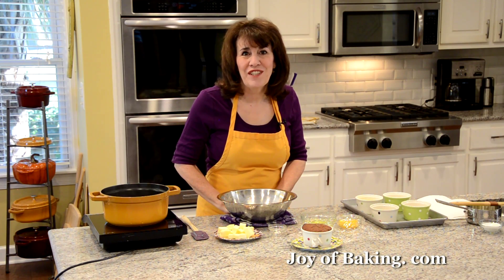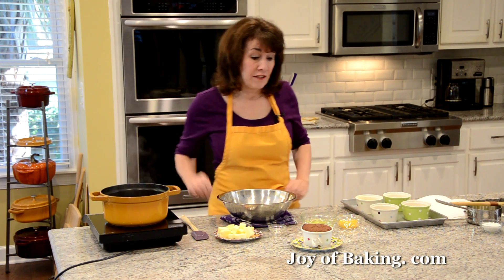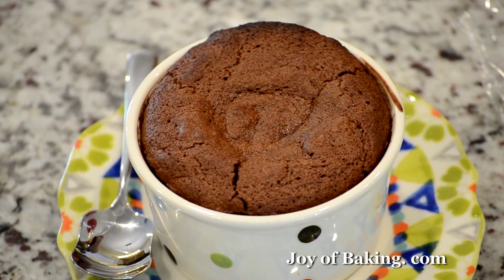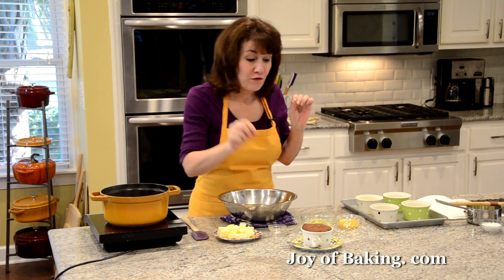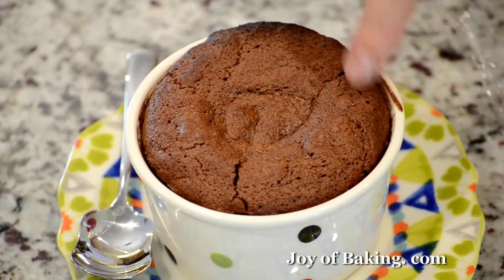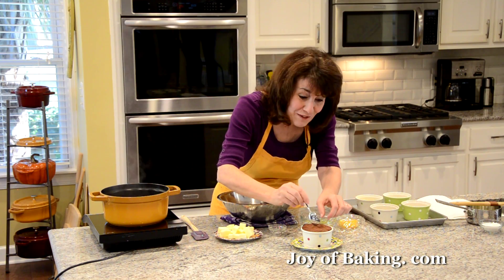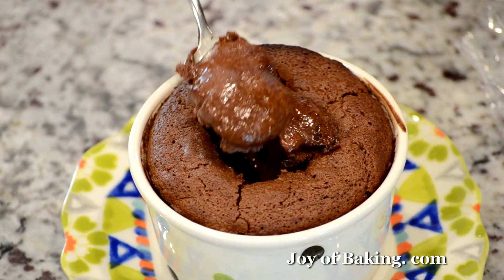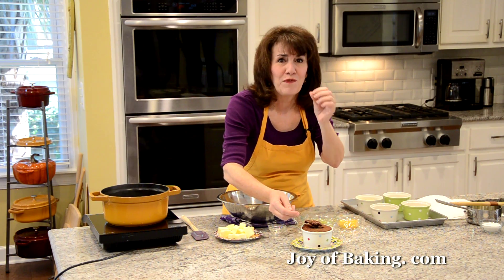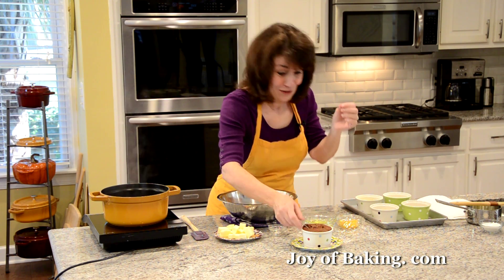Hi, I'm Stephanie Jaworski of joyofbaking.com. Today we're going to make molten chocolate cakes, also known as lava cakes. As the name implies, we serve these cakes hot from the oven — the outside is set, but when you break through, the center is almost like a pudding: very soft, creamy, and hot.